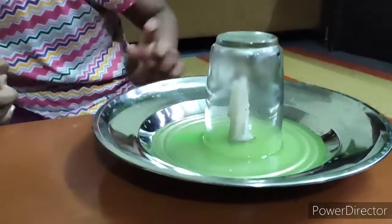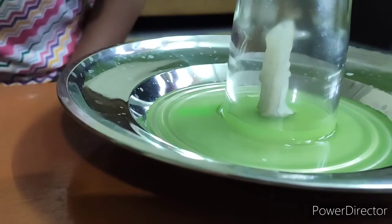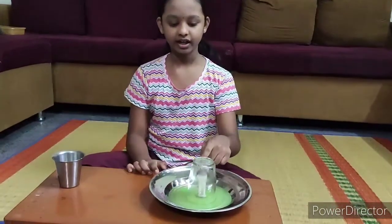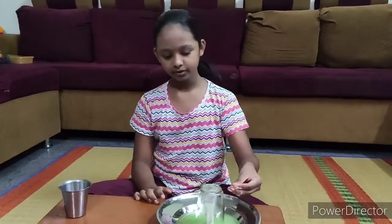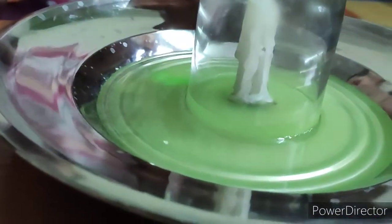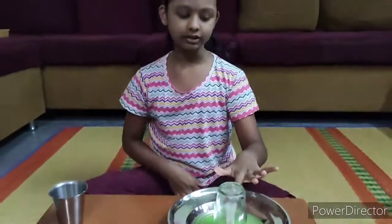See what is happening. Why the water is rising up means the fire uses oxygen and pulls the water up like a vacuum. So the water rises up. Until the candle has the light, it rises up. Or else it will stop.